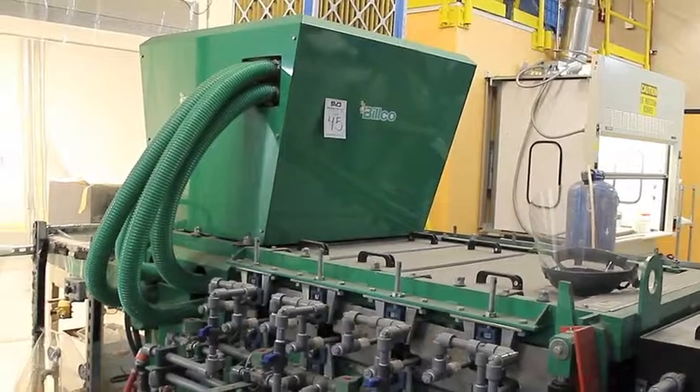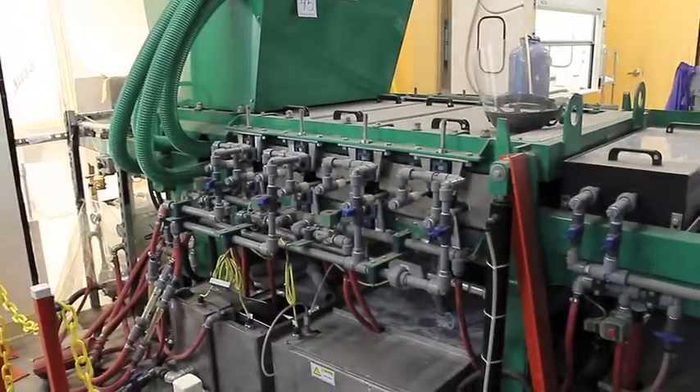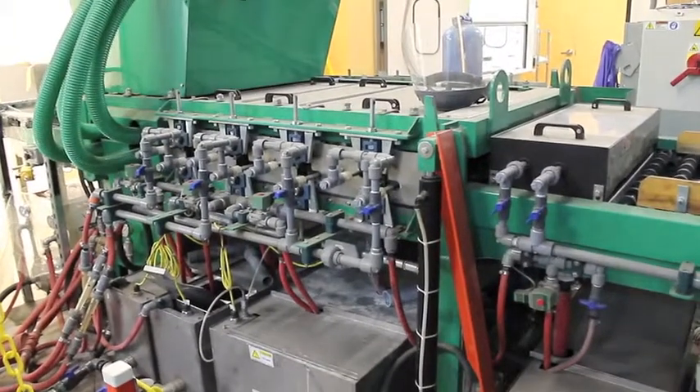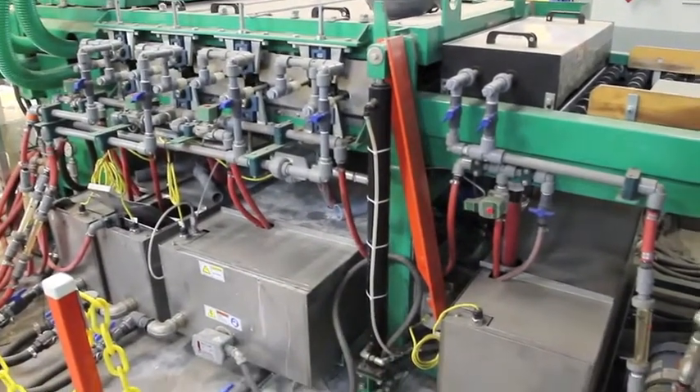The next tank is for two brushes of hot detergent or hot water washing. The next tank is a semi-clean rinse, and the last tank is a super clean rinse — we use DI water to do that.